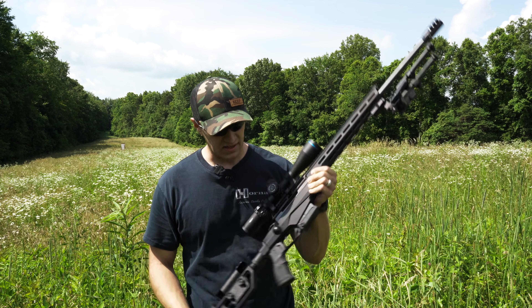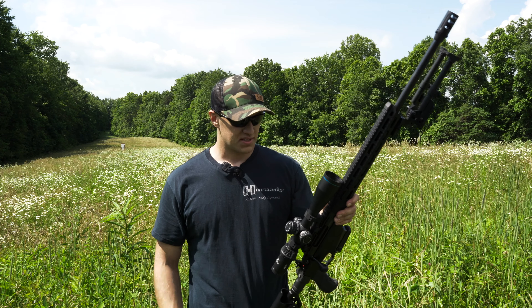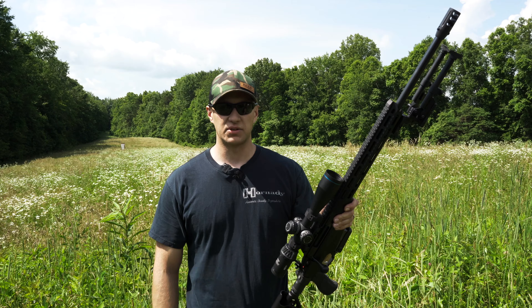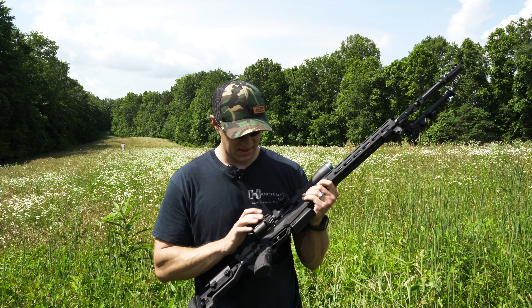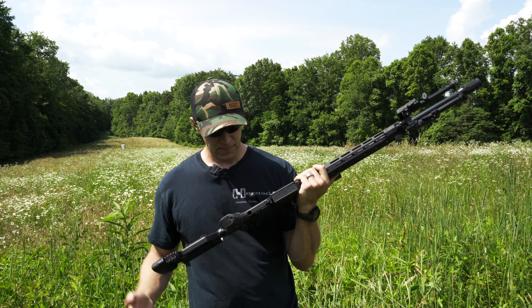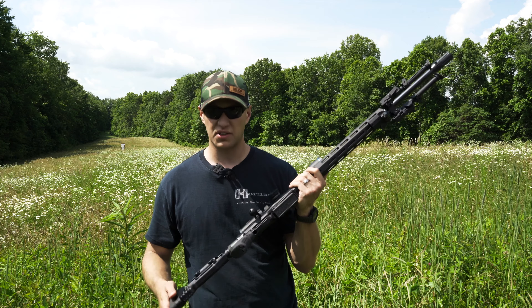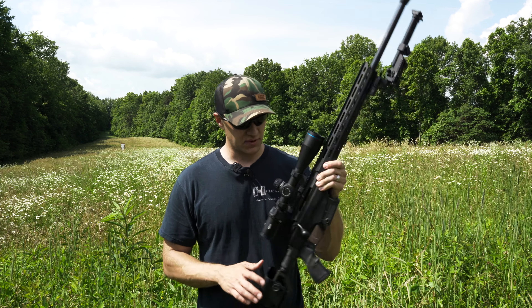A rifle like this is generally going to run you about $1,500 to $1,800. You're getting a lot of value for that amount of money, and the bolt on this thing is probably the finest part of it. It's also got a really good trigger — it's a two-stage trigger, somewhere around the three to four pound range, and I like it a lot. It feels good.